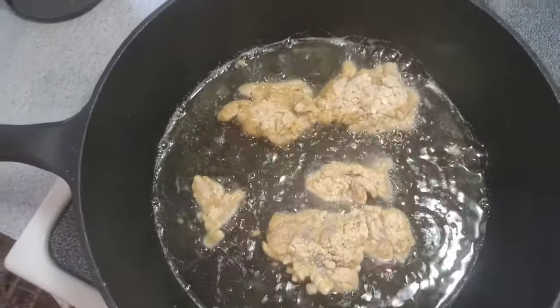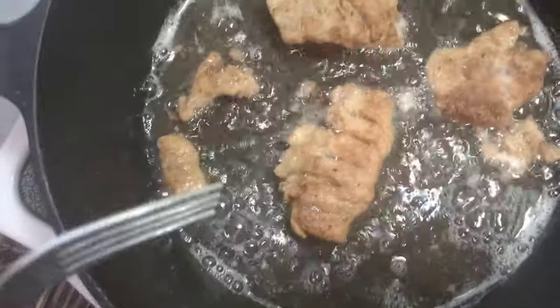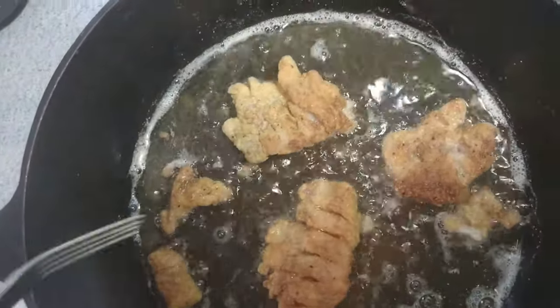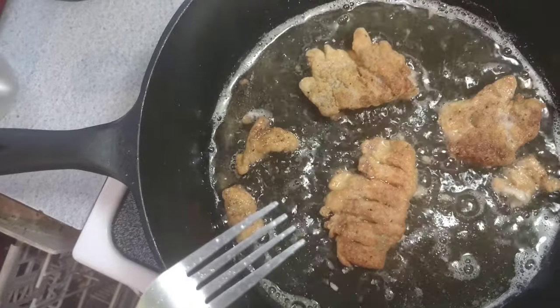We'll let these cook for a couple minutes on each side. I made these little slits because there's little tin bones in here, so cut through them. The hot oil will cook them the rest of the way to where they completely disappear and boom — learned that from my YouTube video.